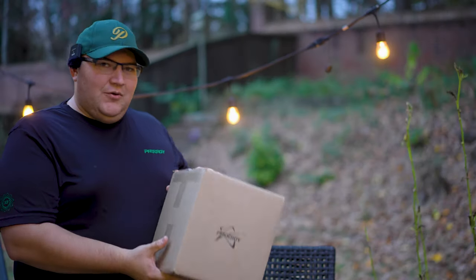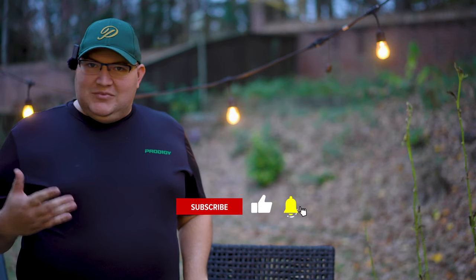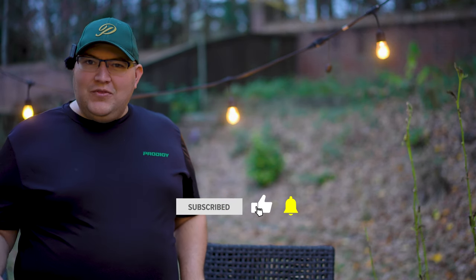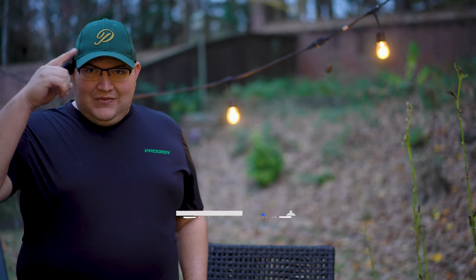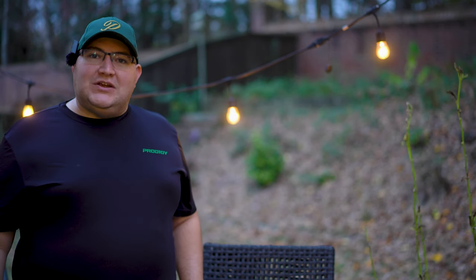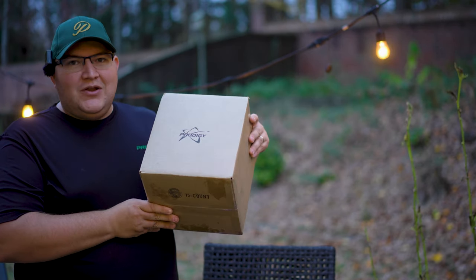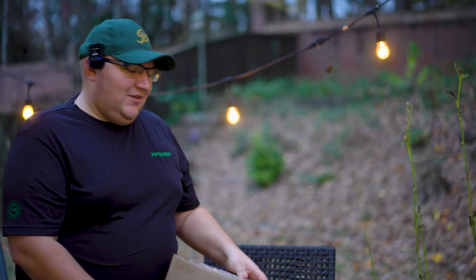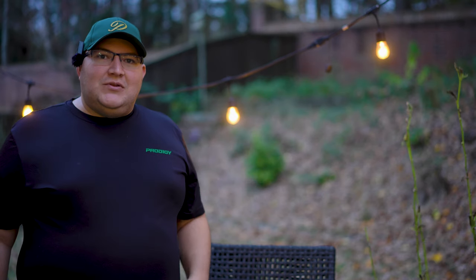Prodigy has a quarterly subscription box where once a quarter they send you out some discs and some clothing as well. The only other box I've gotten so far this year has been the third quarter box last quarter, and I got a really cool Prodigy hat and an activewear Prodigy t-shirt which I really like. I expect there's some more clothes in this box as well, but obviously the main feature is going to be some sweet discs. I actually did a video with last quarter's box — definitely check it out if you haven't yet.